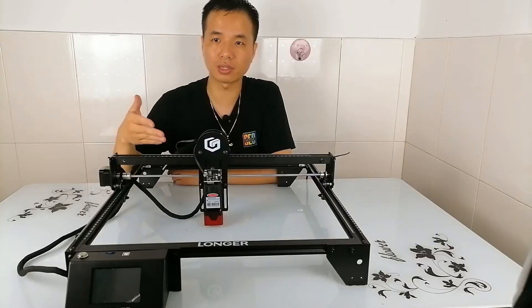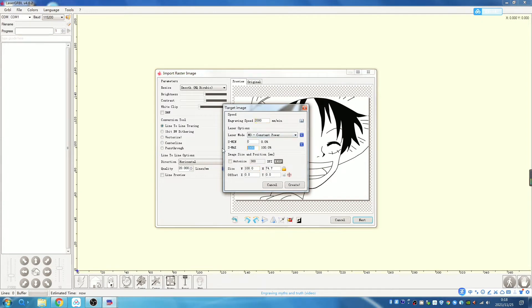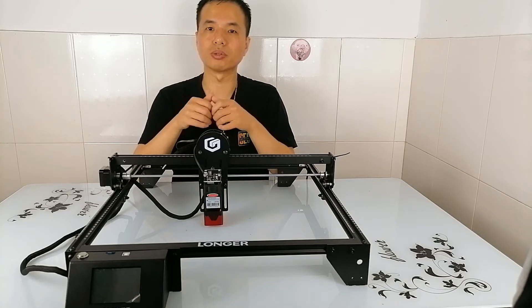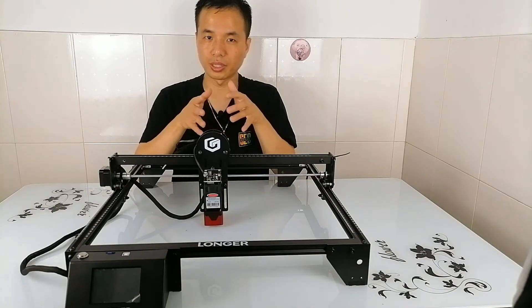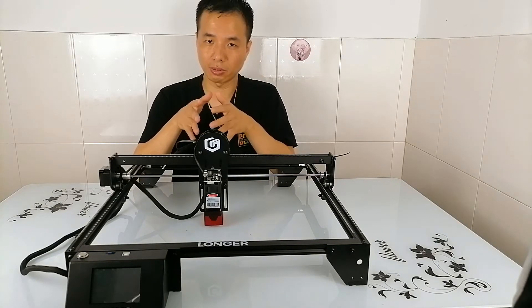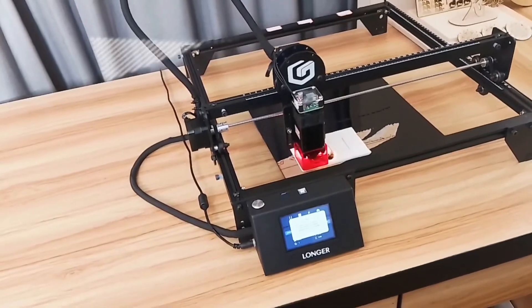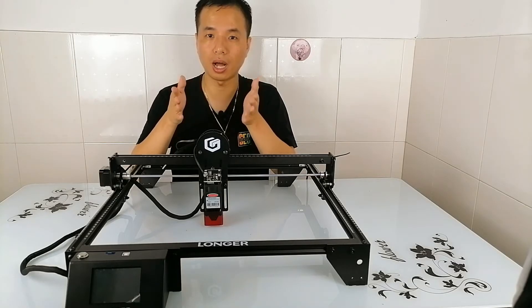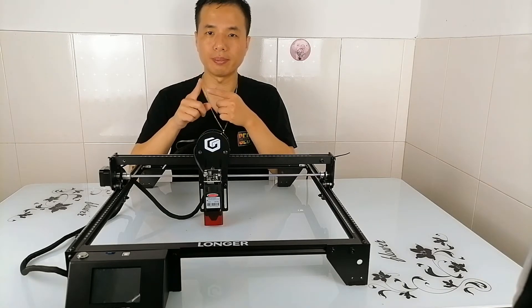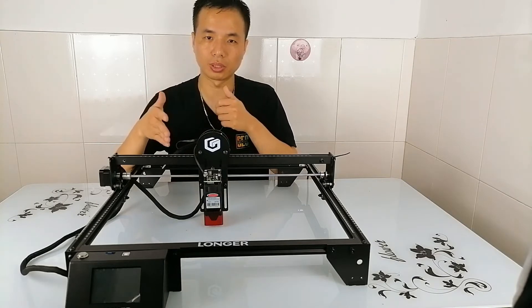The Re5 is compatible with free open source software like LaserGRBL, and it supports different image file formats such as JPG, BMP, and PNG. The safety on this machine is very good — it has an emergency stop button to shut down the machine quickly when you encounter an unexpected situation. The flame protection is also built in, so the machine will shut down automatically when it detects a flame or excessive engraving temperature. It's a safe machine to use at home, but always make sure your working space is well ventilated since it will produce some smoke during engraving.